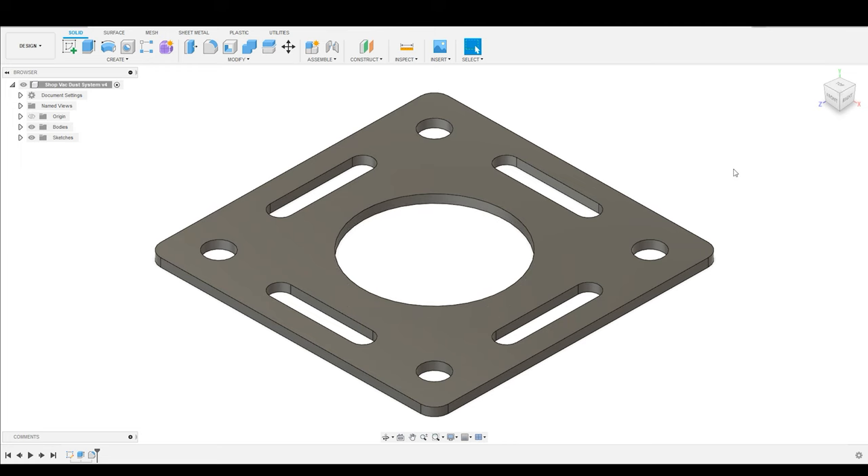Hey everybody, welcome to Practical Alchemy. On today's episode, I'm going to be showing you how to install bits, like this one, into your digital tool library so that you can use them for CNCing and millwork. Overall, this process is pretty simple once you know how to do it.